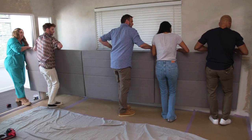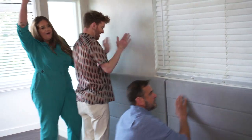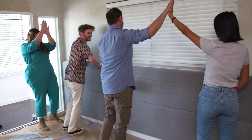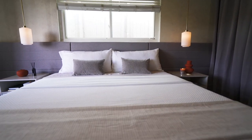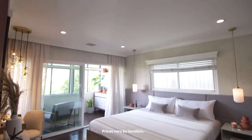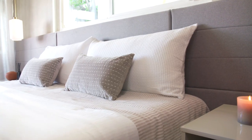Depending on the size of your headboard you may need some extra hands to help with installation — ours was huge. For the entire wall we used six headboards which were under $100 each, and with our mounting materials the entire thing came in at just about $600.